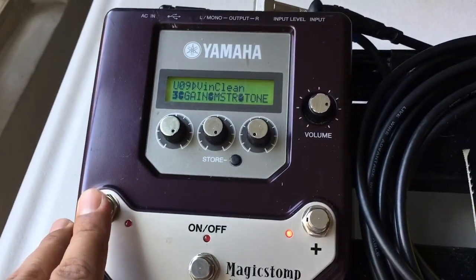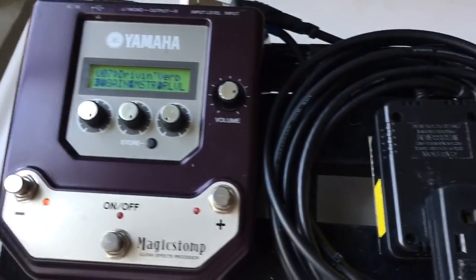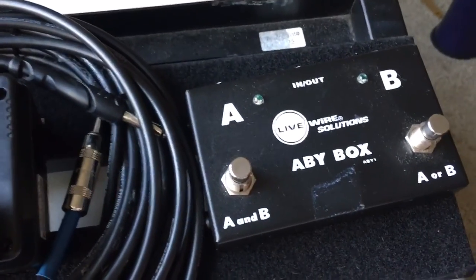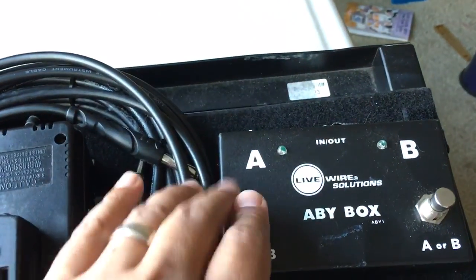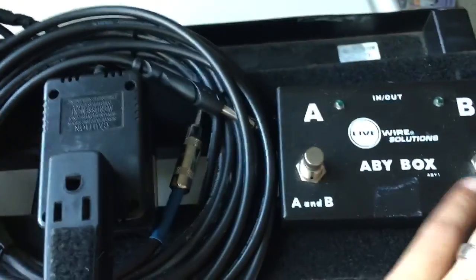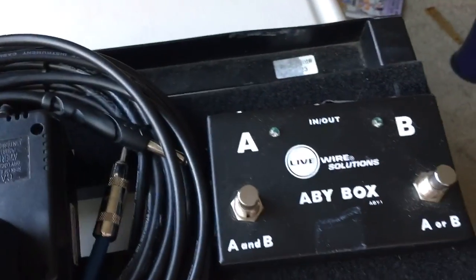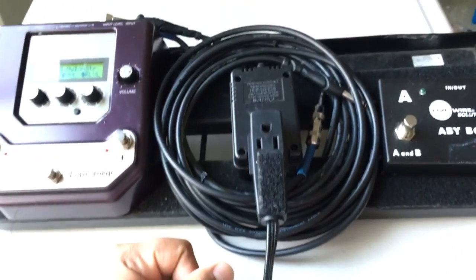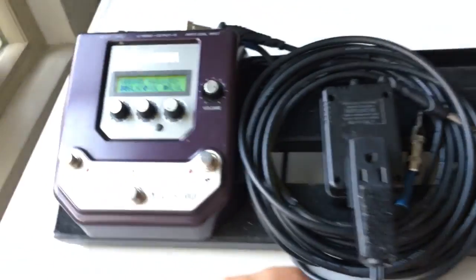So I use basically a clean and overdrive with a little bit of reverb, and I run it straight to the mixer. On my nylon, I run it straight over to my A/B pedal, and I go straight out of here into the input. Channel A is for acoustic, Channel B is for my electric guitar. This is my particular setup — I've got some cables here and one of those little pedal train things.